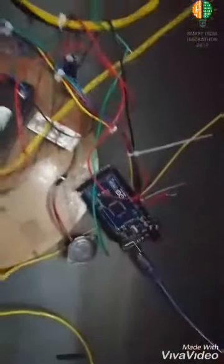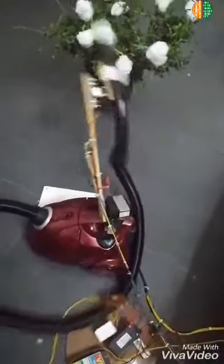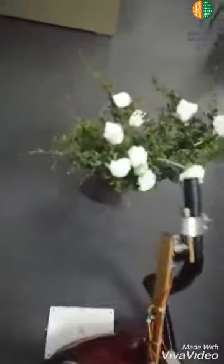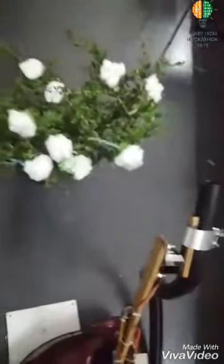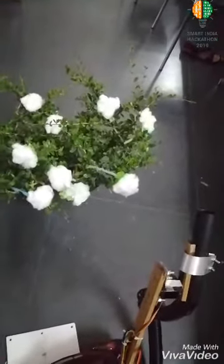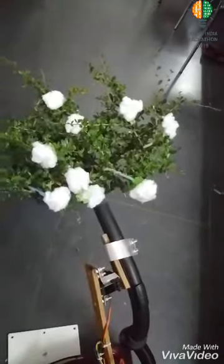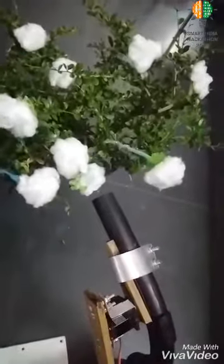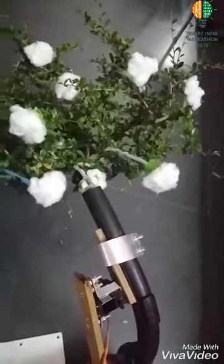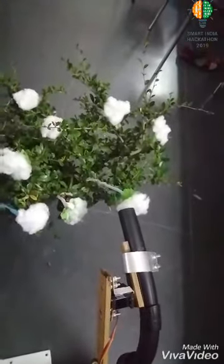The movement of the machine from one plant to another is done through wheels. The robotic arm moves across the plant, and with the help of a white color sensor, it senses the white portion of the cotton plant. The sensor helps the robotic arm align to the center of the cotton pod. With the help of high suction power, it sucks the cotton without physically touching it, so that no leaves or debris get into the chamber.